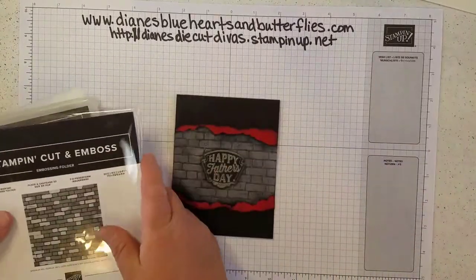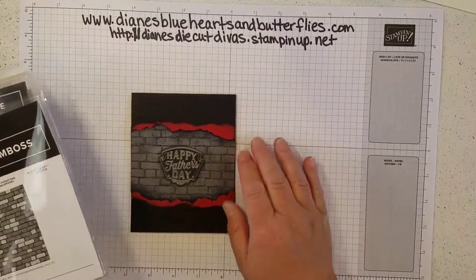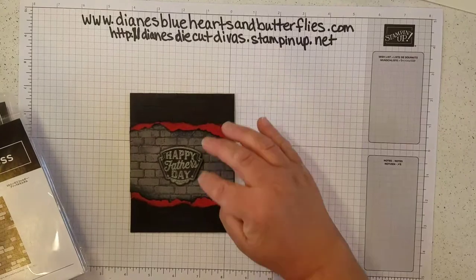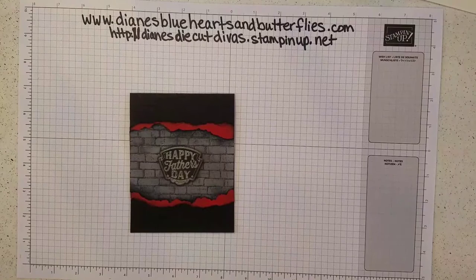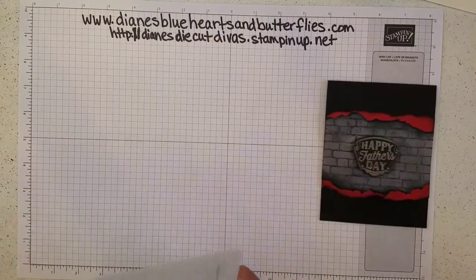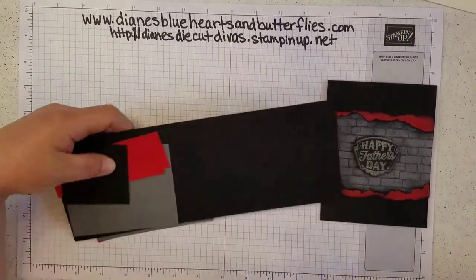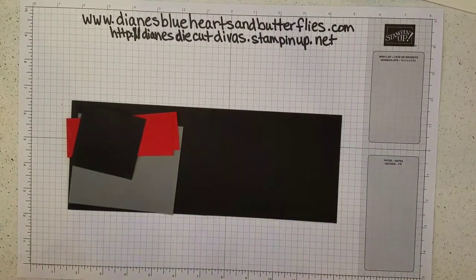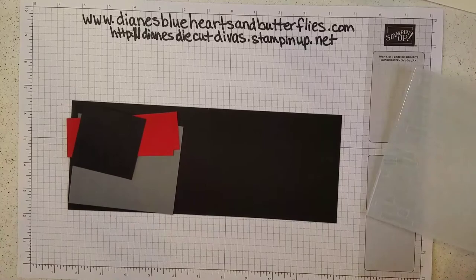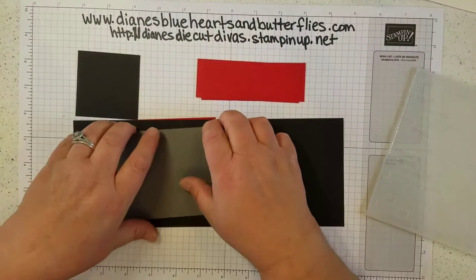The brick and mortar embossing folder really gives a nice image for the bricks. So let's get started with this card. The pieces I will be using are basic black, basic gray, and real red — those are the color schemes I went with.